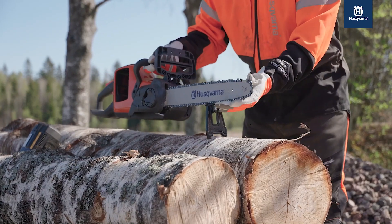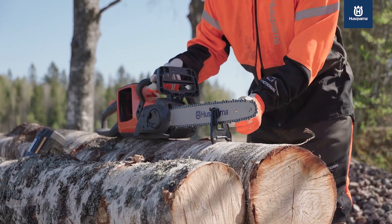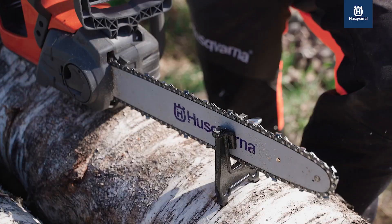Husqvarna chainsaws and chains help you work as efficiently as possible. The chain's premium sharpness properties minimize the need for filing.